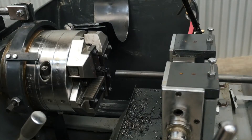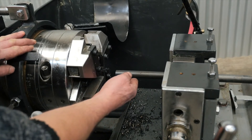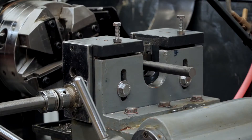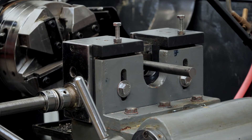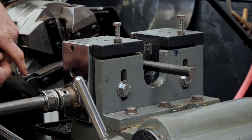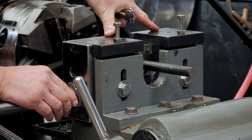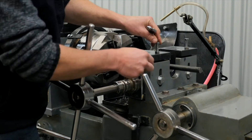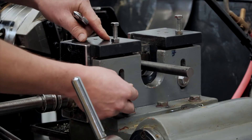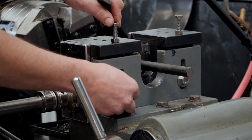When you first set up the machine you've got to make sure that the bar is centralised with the threading head. The bar can be centralised by adjusting the vice on the saddle. There's adjustment side to side here — if you loosen off this nut here you can adjust the bar left or right. The height can be adjusted here by loosening off these locking bolts and adjusting the bar up and down with these jacking screws.